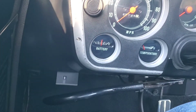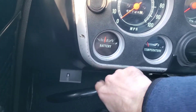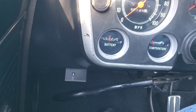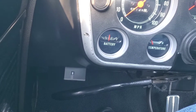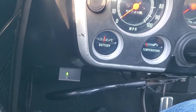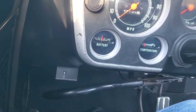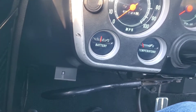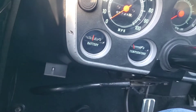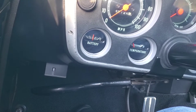You can see it mounted down here on the bottom edge of the dash. It's got a little toggle switch on it that has an LED built into it. It's in the off position right now. If I turn my ignition on, I have it set up to turn on solid for a few seconds and then turn off, just to let you know it's off. If it's on when I turn the ignition on, it'll flash a few times — that means it's ready to go.